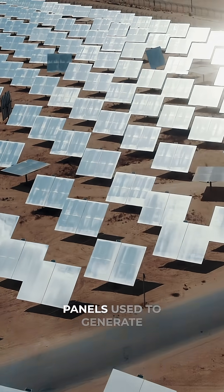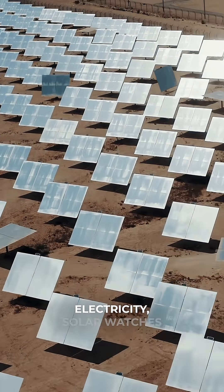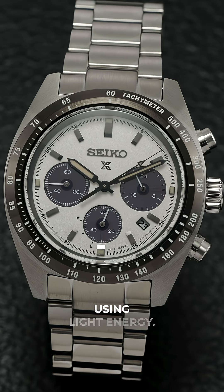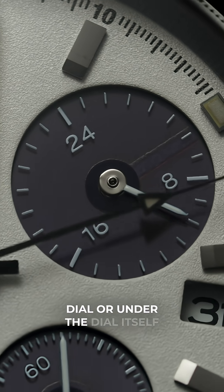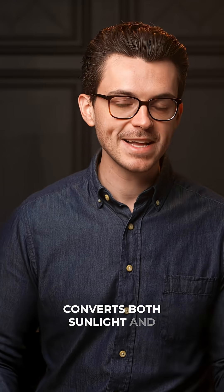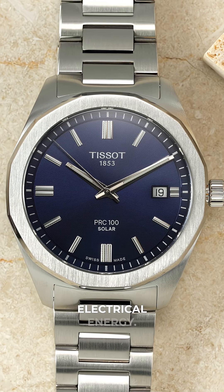Just like those giant solar panels used to generate electricity, solar watches power themselves using light energy. A solar cell, typically placed behind a transparent dial or under the dial itself, converts both sunlight and artificial light into electrical energy.